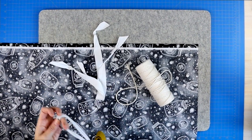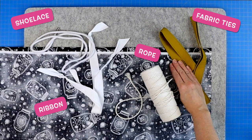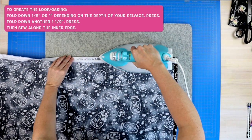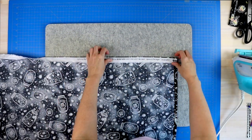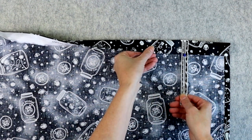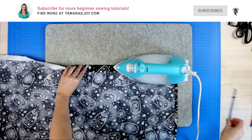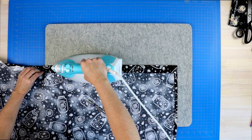Now depending on what you're going to use to pull through your loop — whether it's a thin ribbon, a thin rope, or maybe a thicker piece of ribbon or lace — it might change how wide you want your loop to be. For myself, I'm going to fold my selvage down so that all of that white selvage is hidden. If you're not working with a selvage, you could probably just fold it down a half inch. Then your second fold down should be about one and a half inches if you are using a thicker ribbon. My ribbon is about one inch in depth, so I want my loop to be one and a half inches deep.